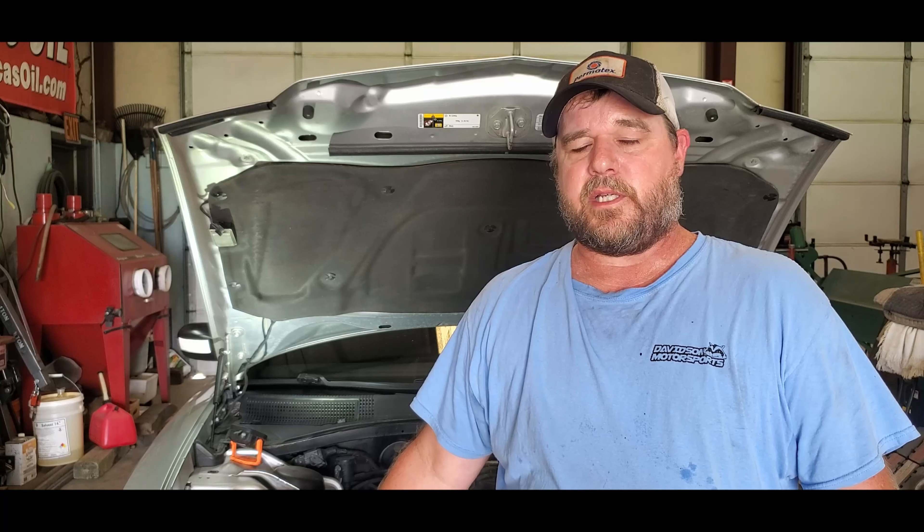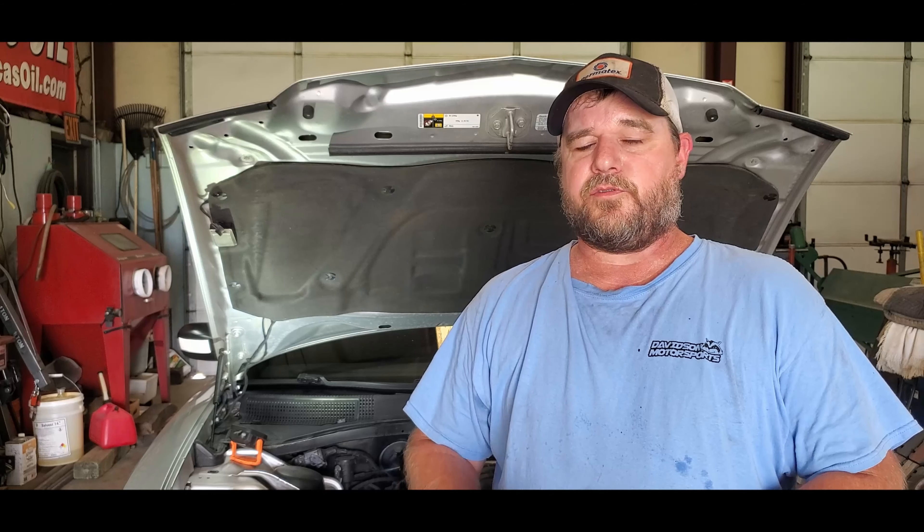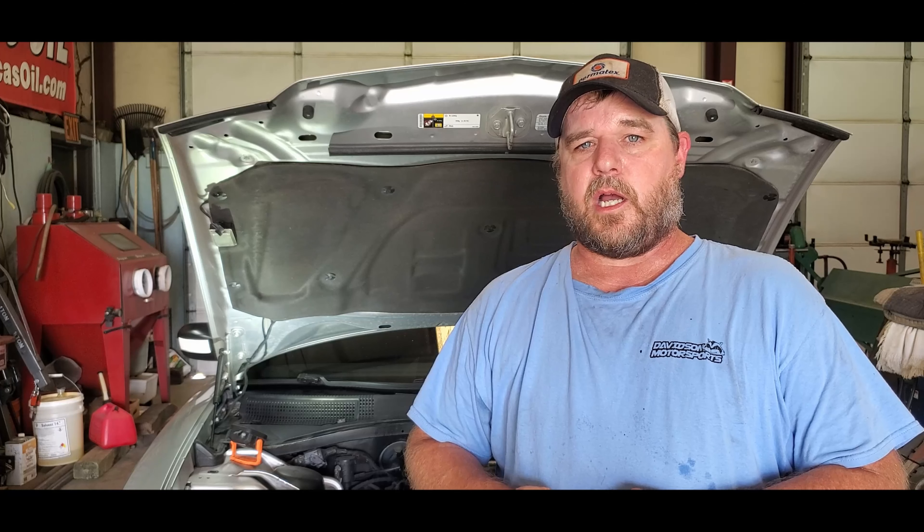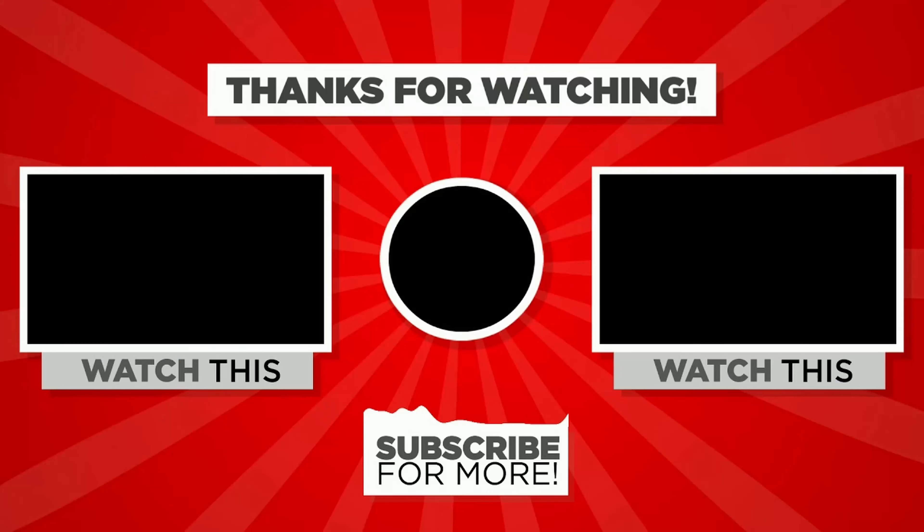If you like this kit that we used today, we'll add a link in our description below to the JLT website. They make kits for all different types of cars, so whatever you've got, they most likely have a kit for it. We suggest this one because it's not the cheapest and not the most expensive, but it looks very good quality — everything you needed to install it came in that kit, from bolts and brackets to lines, everything you needed. If you like this video, give us a thumbs up, hit the subscribe button, and check us out at davidsonomotor.com, Facebook, Instagram, and Twitter. We'll see you next time.